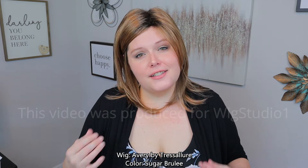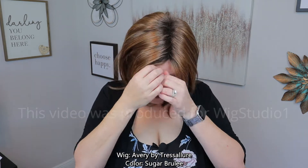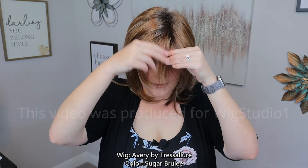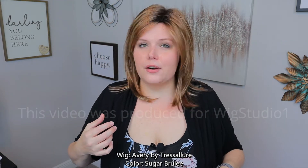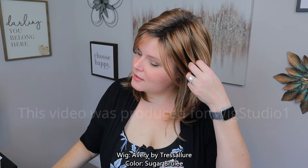It has a cute little bang that you can either wear off to the side like I have here, or you can have a full bang cut in for a nice sparse bang — that would actually be really cute. That's what I would do if I had this particular wig, or possibly just wear it off to the side.